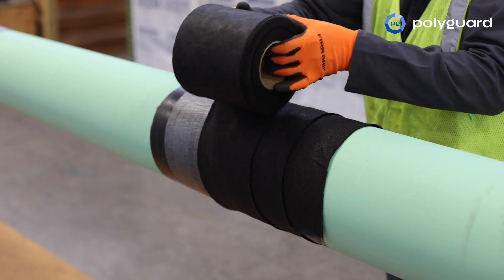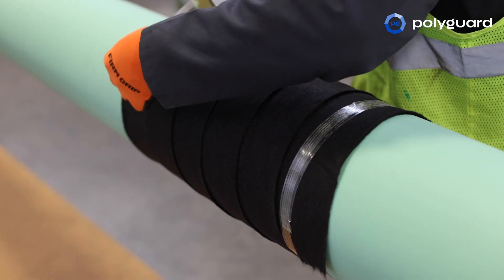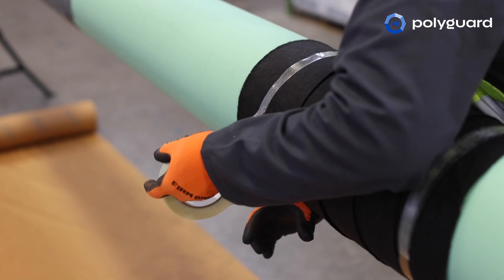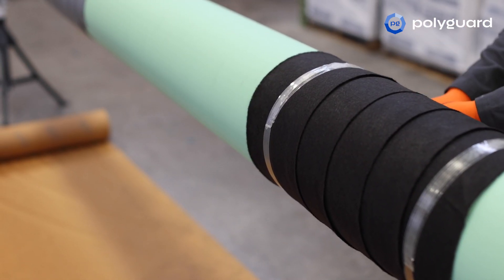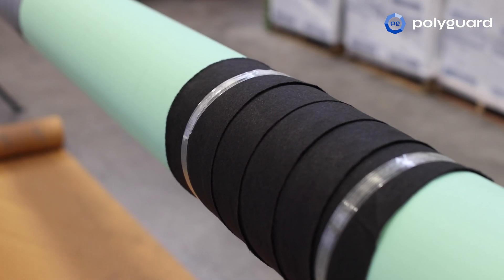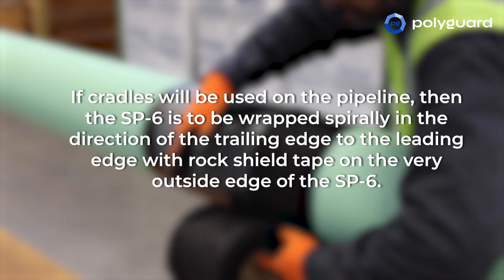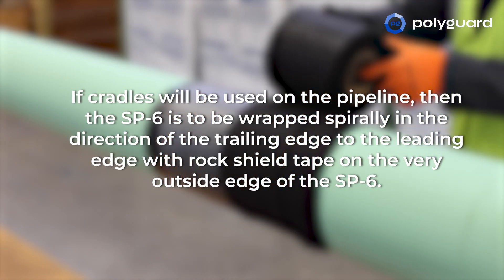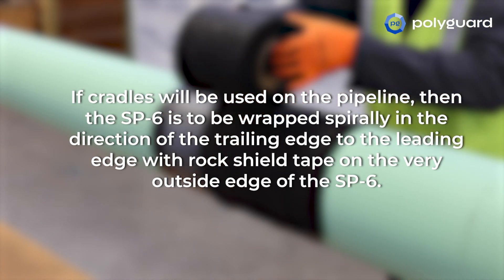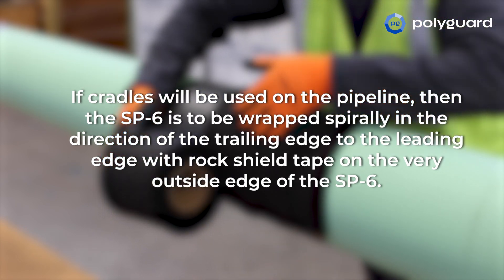Apply with enough tension to achieve a smooth surface while covering the entire section of RD6 coating. Wrap enough ½ inch to 1 inch (13 to 25 mm) wide fiber reinforced packing tape around each end of the applied SP6 Outer Wrap to hold it in place during cradling and backfilling. If cradles will be used on the pipeline, the SP6 is to be wrapped spirally in the direction of the trailing edge to the leading edge, with rock shield tape on the very outside edge of the SP6.